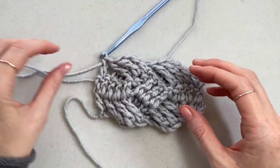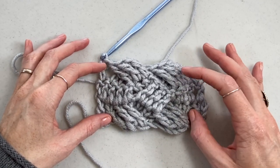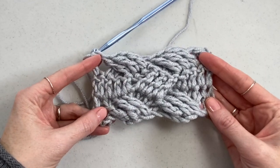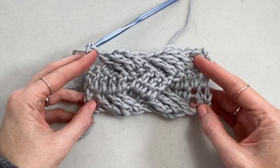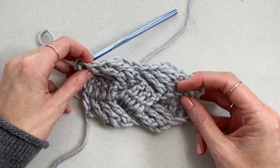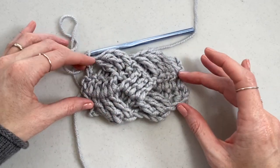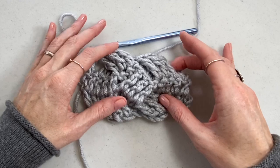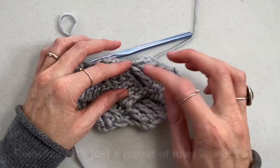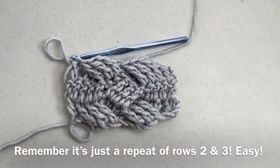Now all you do for the entire blanket is repeat rows two and three, keeping those two going for as long as you want until your blanket is as long as you want. Row one is the toughest, and also working from the back the first time, but once you get that it's very repetitive and easy and makes a really nice thick fabric. It's sort of double-sided because the stitches cross over one another, so I hope you enjoyed it and have a great day!